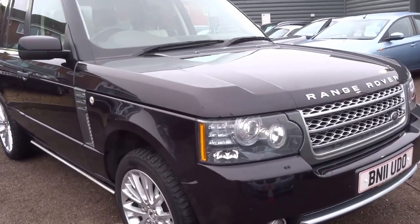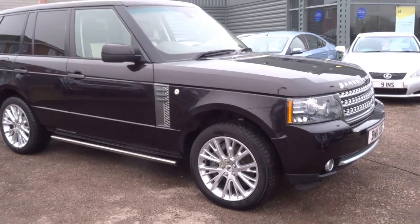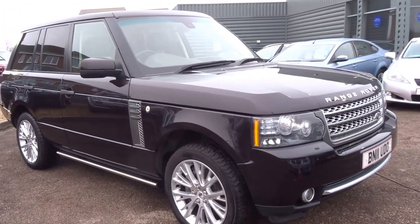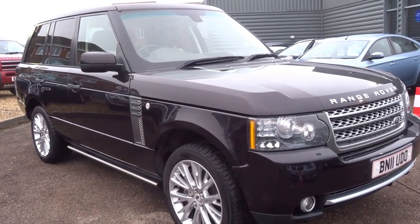As you can see it's a stunning car. I'm yet to see one with a higher spec for sale on Autotrader at the moment. If you'd like to come and view the car you're more than welcome — give us a call and we can make an arrangement. I hope you enjoyed the short video and I'll speak to you soon. Thank you.